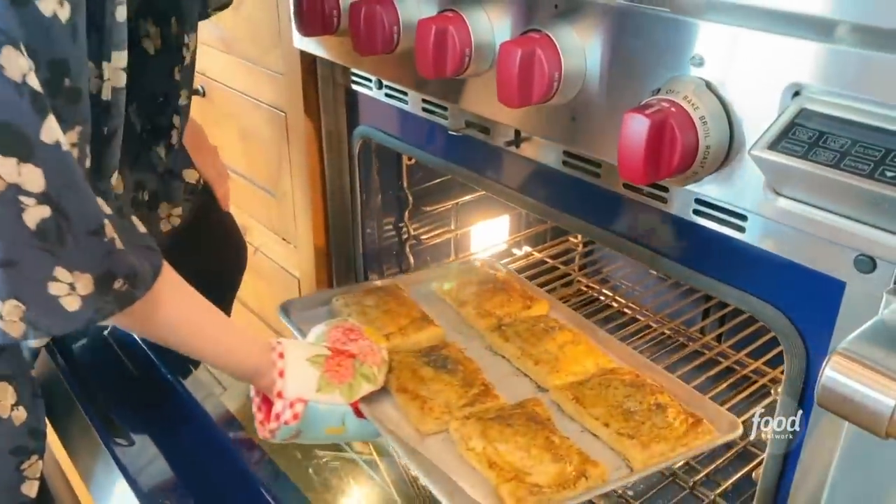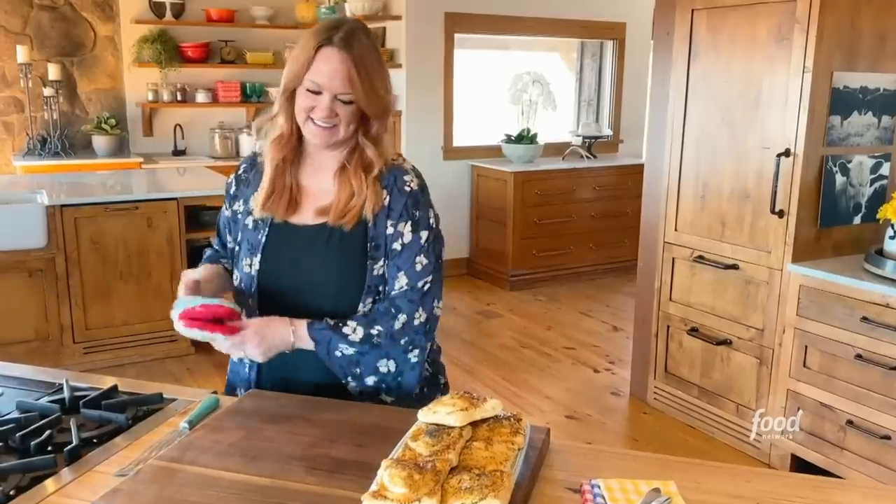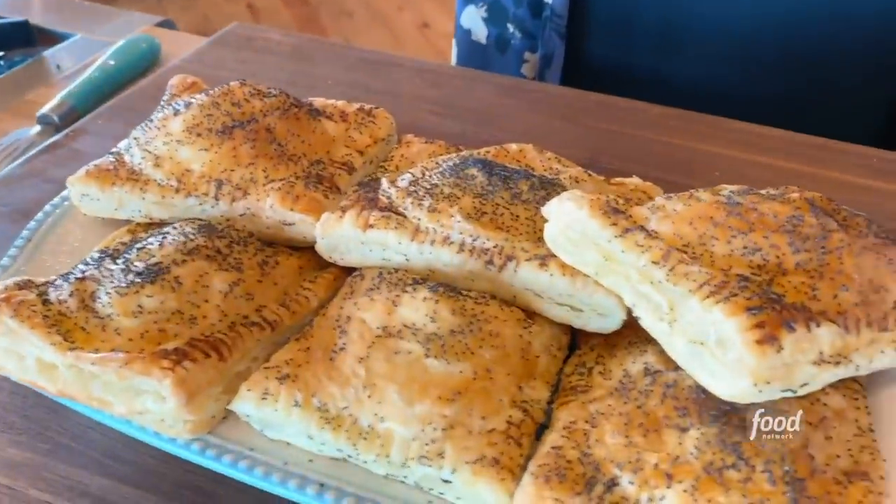Look at these! They look amazing — so fluffy and gorgeous.